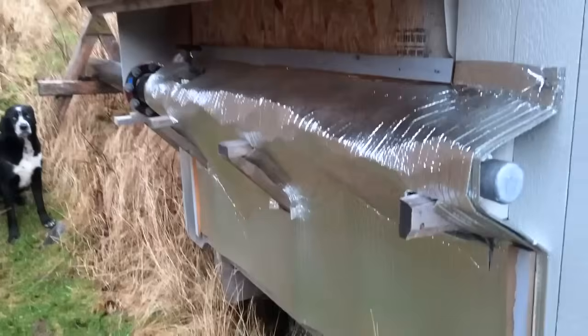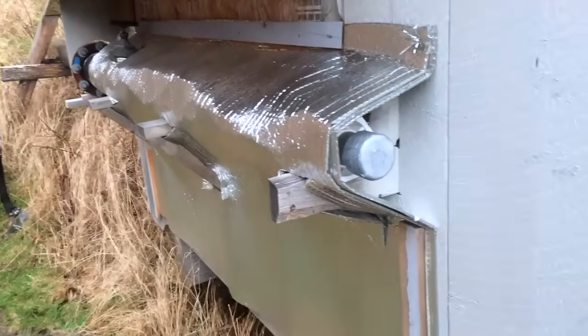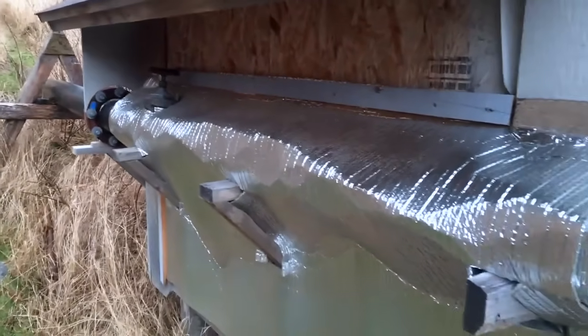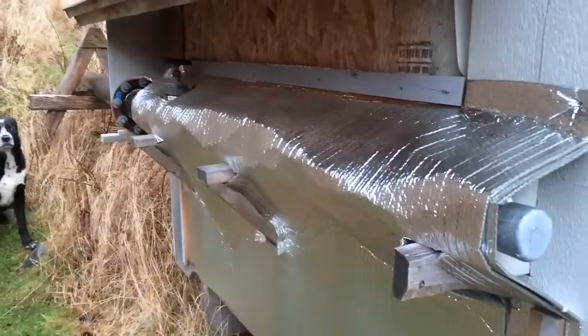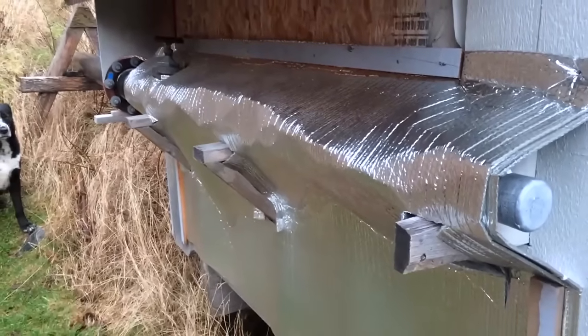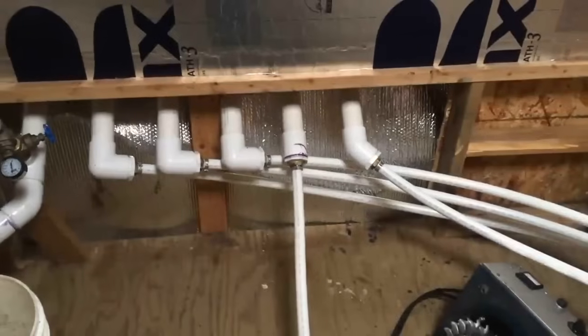Behind this insulation there are a series of T-fittings that end in this clean-out here, and there's a valve in the background so I can turn the water off down here and blow out the pipe if I need to. The insulation is on it to protect it from any cold weather we get this winter. I have the water off right now so I can show you how this works.